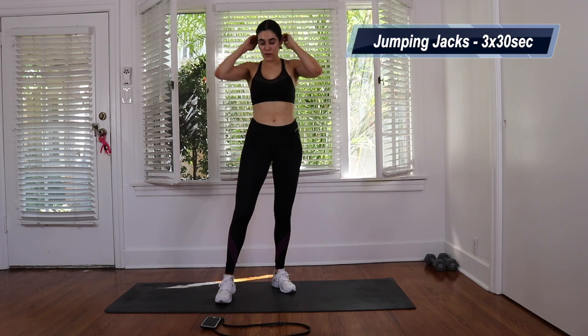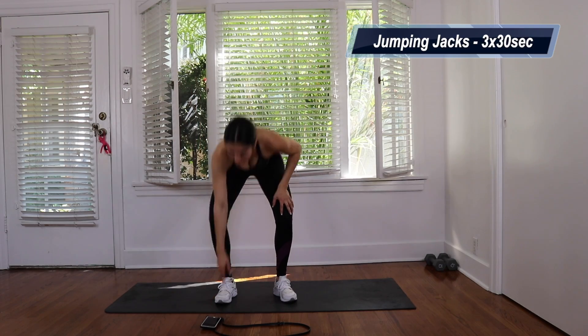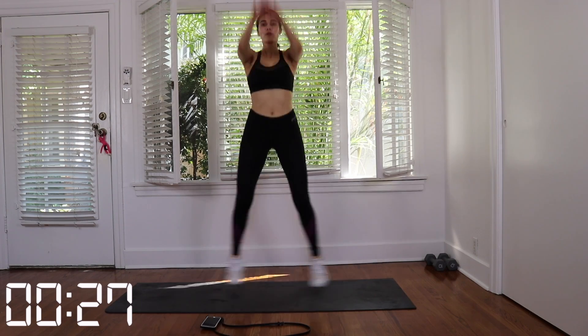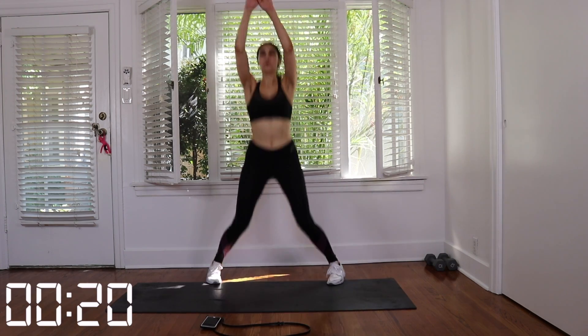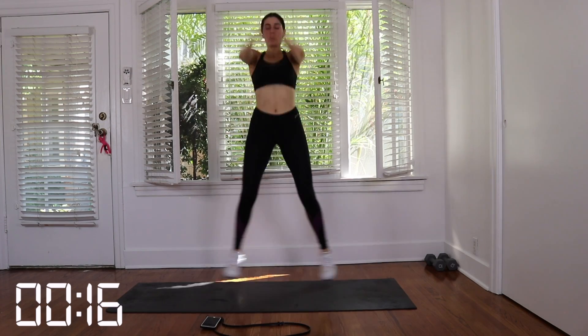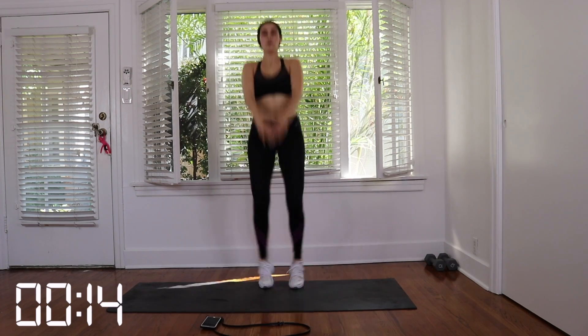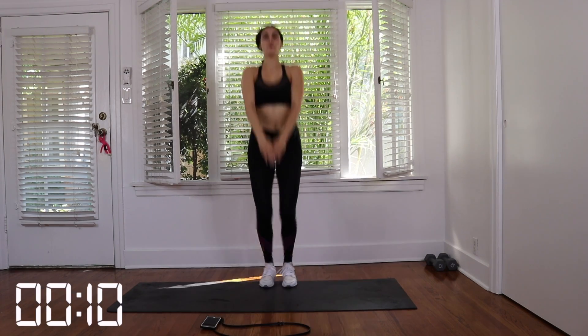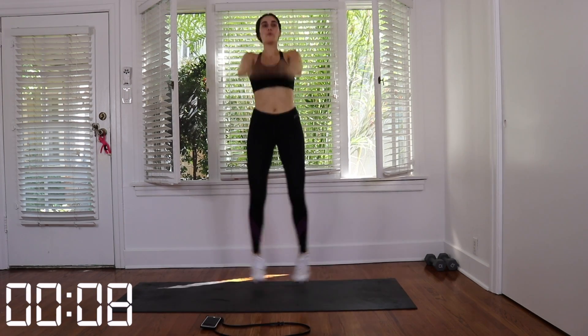So unlike regular jumping jacks, we're not going to bring our arms on the side of us — we're going to bring our arms in the front of us. Put your hands over each other and when your legs come together, your arms come down, and when your legs are apart, your arms go up. So you're kind of just swinging your arms up and down. This is really good cardio to get your heart pumping and your blood moving. We're going to do three sets for 30 seconds. Let's get it, guys.